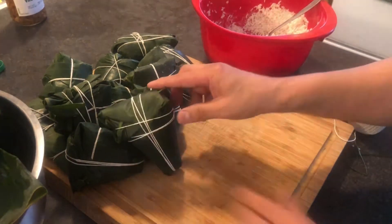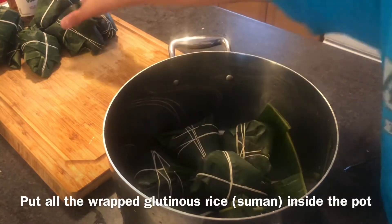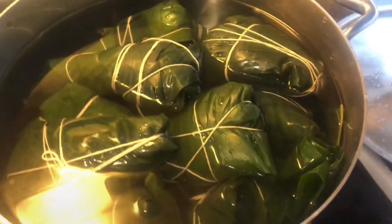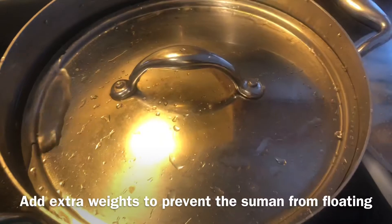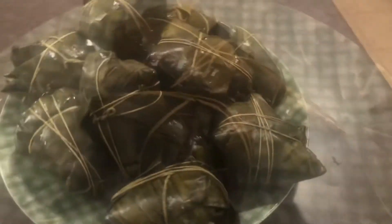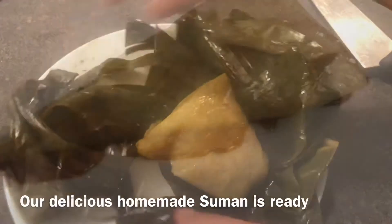Put the extra banana leaves at the bottom of the cooking pot — the more leaves the better. Now put the suman inside the pot. The water should be higher than the suman; I add extra weight to prevent the suman from floating. Boil it for at least two hours and check frequently if there's enough water, adding more when necessary. Here the suman is cooked and ready — our delicious homemade suman is done!